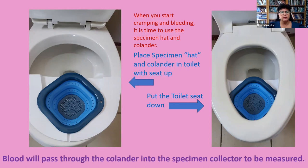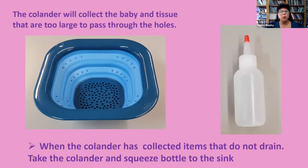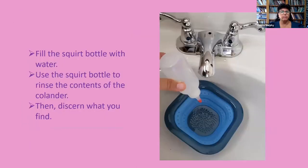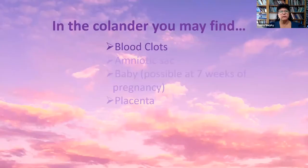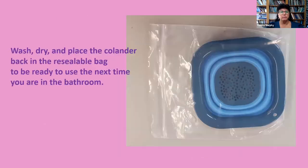Blood will pass through the colander into the specimen collector to be measured. The colander will collect the baby and tissue that are too large to pass through the holes. When the colander has collected items that do not drain, take the colander and squeeze bottle to the sink. Fill the squirt bottle with water and use it to rinse the contents of the colander, then discern what you find. You may find blood clots, especially at first — remember to place any blood clots into the specimen hat to include with blood loss measurements. Wash, dry, and place the colander back in the resealable bag to be ready for next time. This process may take several times.